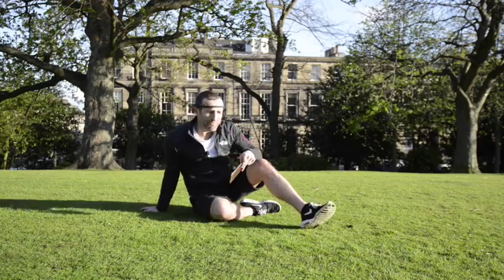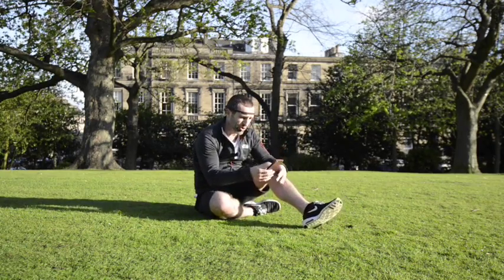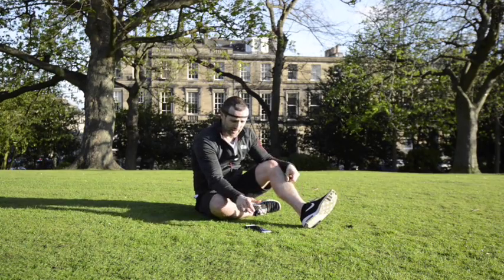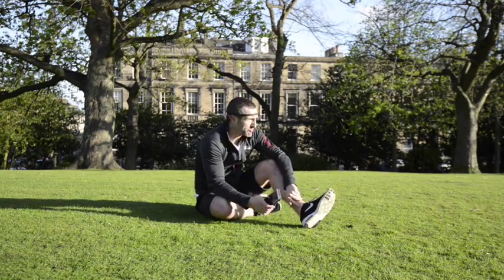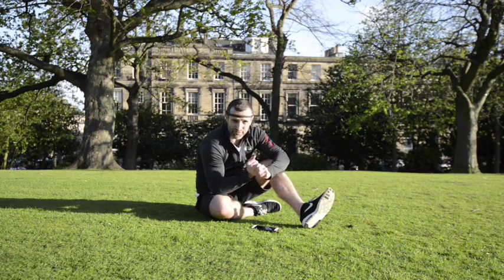My favourite right now is the Muse headband. Not only because I look like I'm from the future, but it is an awesome tool for sensing yourself and being in flow.